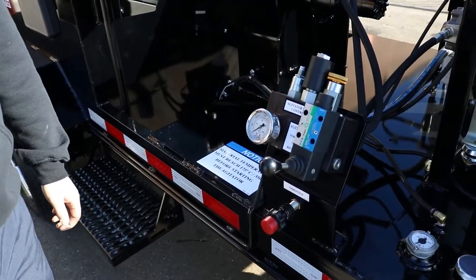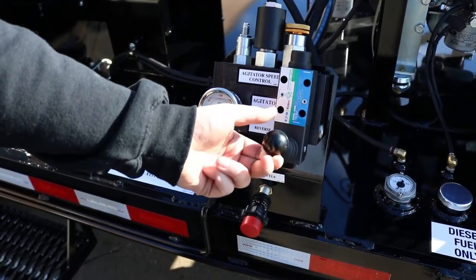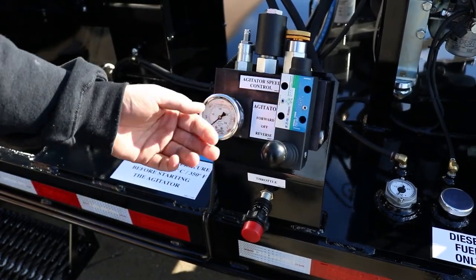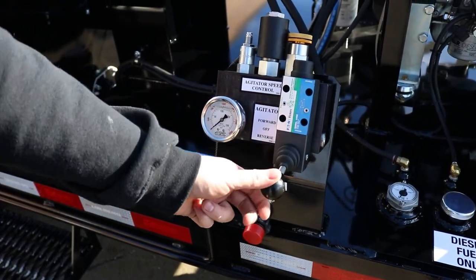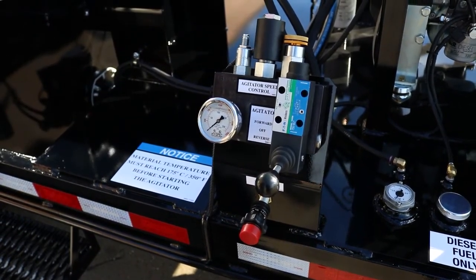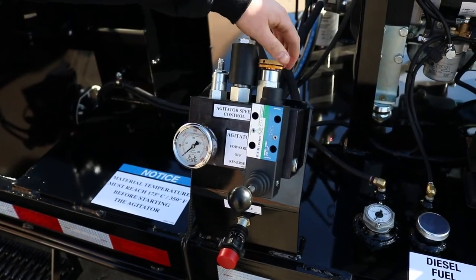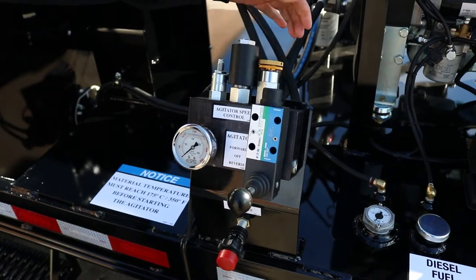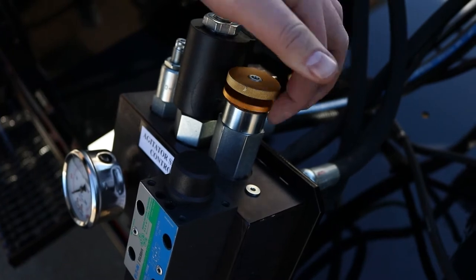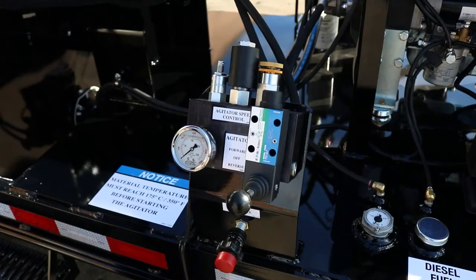This is your hydraulic agitator block control. It's got a simple valve here — forward and reverse. Forward will bring all of your mastic material towards the front of the trailer. Putting it down into reverse will allow the paddles to bring the material to the back so that you can dispense it out the rear. You do have a speed control here; this will control how fast your agitation moves. It's all operator preference, and there is a locking ring here so when you get it to the speed you like, you can lock it in place so that it doesn't move.